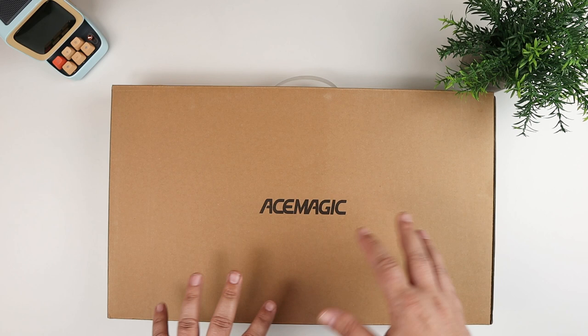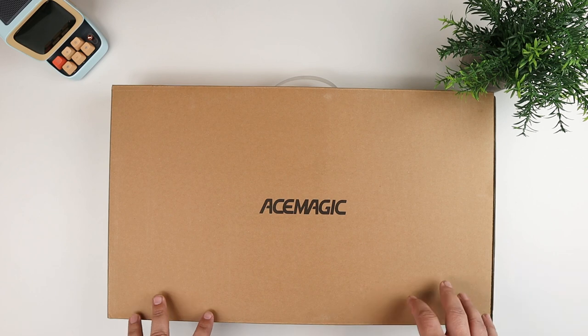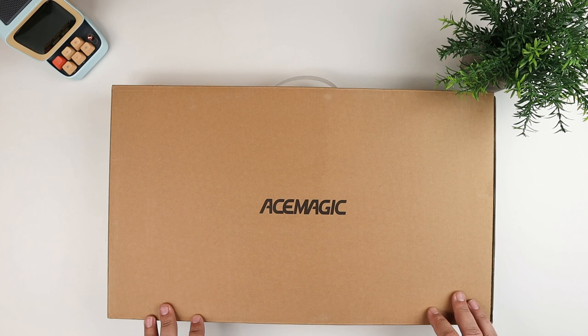What I'm going to do is unbox this, show you the laptop, all the different ports and things like that. Like some of the other videos I've done, I'll run some benchmarks — maybe a PC benchmark, Geekbench, that sort of thing — so you get an idea of how it will perform.